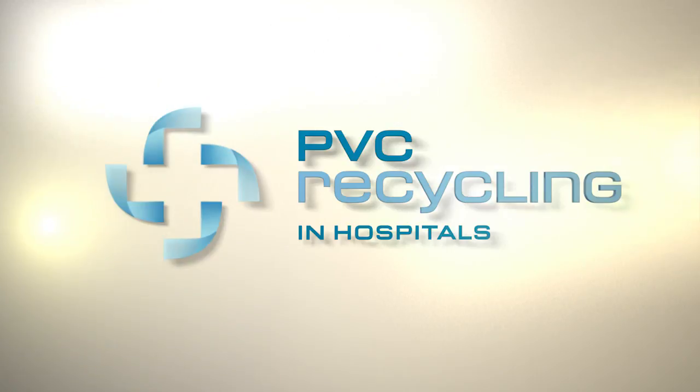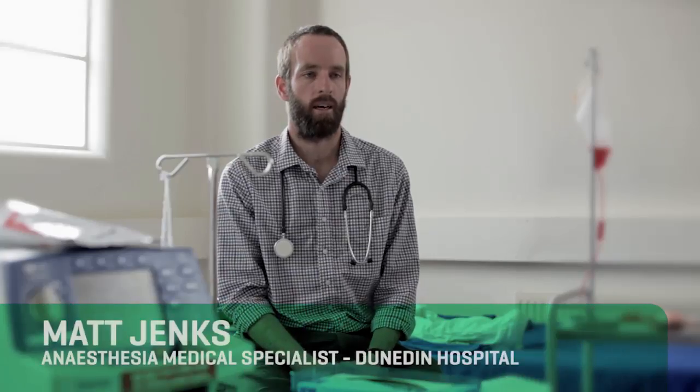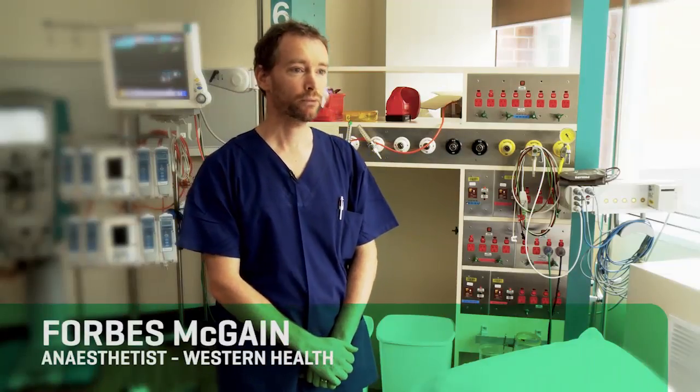The PVC Recycling Project has been fantastic for staff. At every level, staff are concerned about the footprint of their practice. PVC recycling is an important way that they can reduce the environmental impact of healthcare. The PVC program is about recycling PVC, saving money and using a valuable resource rather than chucking it into the tip.